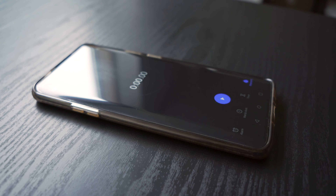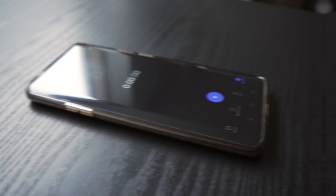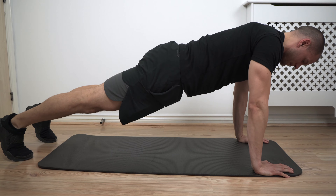For the setup, you need a mat — it's not necessary but it's good to have a comfortable place for your palms. You will also need a stopwatch where you can see the one-minute mark. You want to stack up your joints so your wrist, elbow, and shoulders should be in alignment.